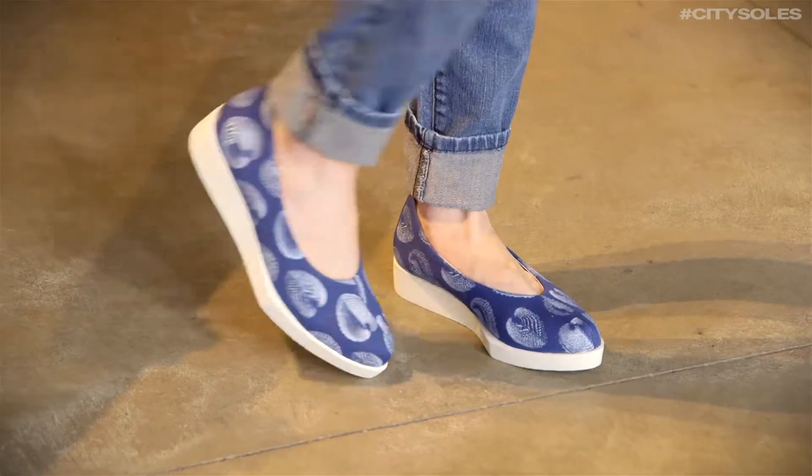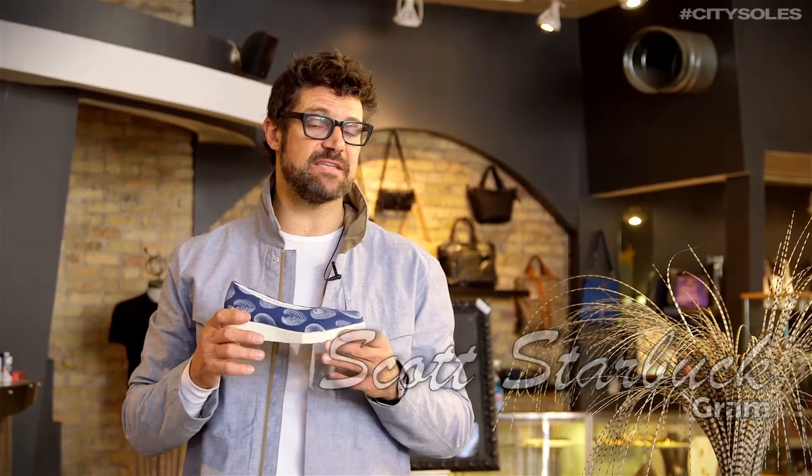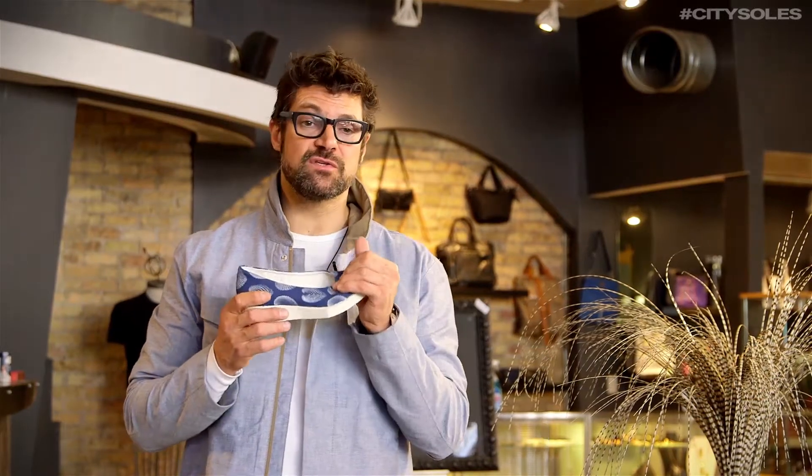Hey guys, this is the Graham 36254. Graham is a Scandinavian company, designed in Scandinavia. They are exclusively distributed in North America — a very handful of retailers carry them. We're one of their exclusive distributors for .com and brick and mortar.